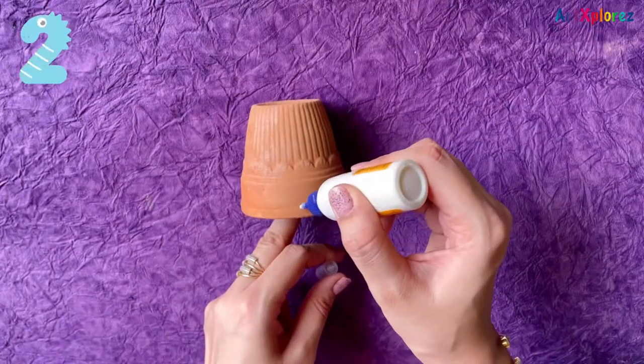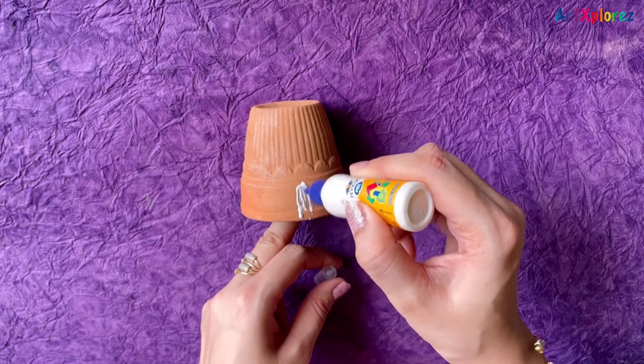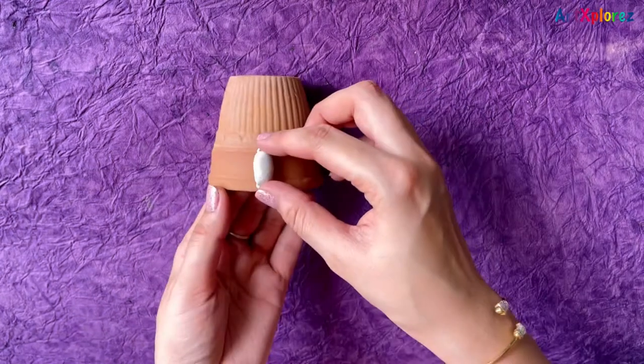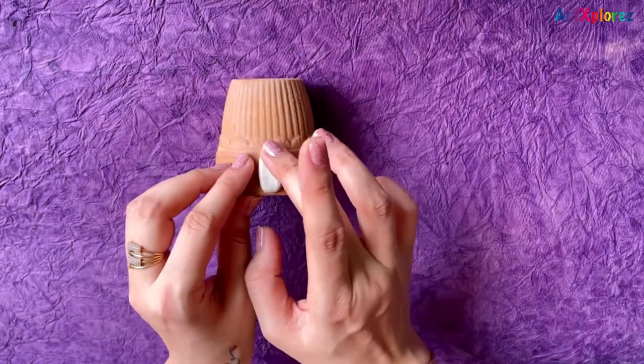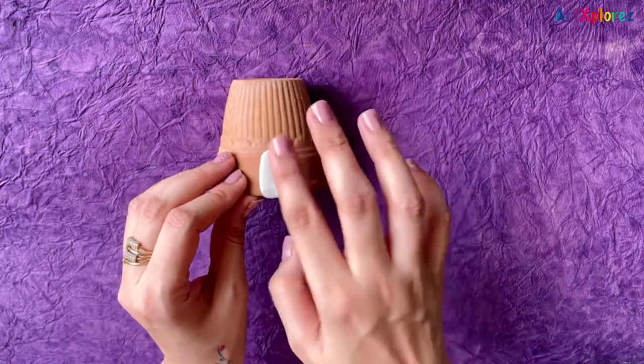The second design is going to be a very cute one, wherein I'll be making a cat with subtle colors. Here I've used molded clay for the nose and I'll be pasting it with Fevicol.